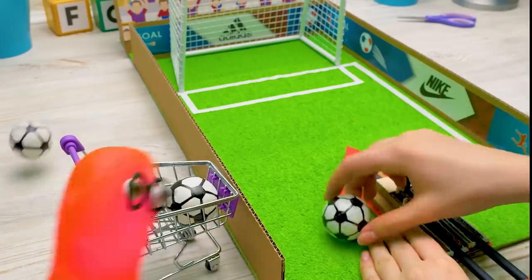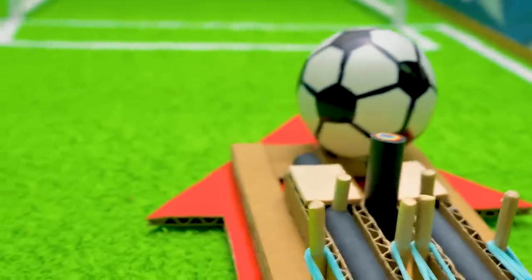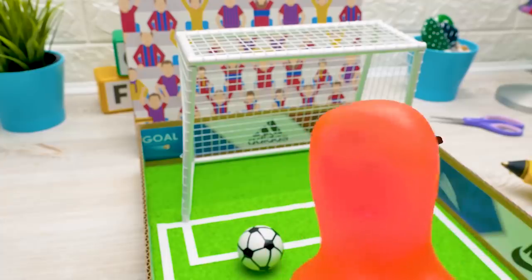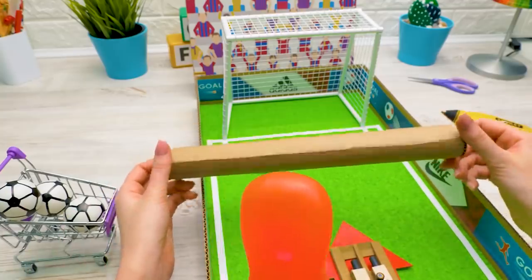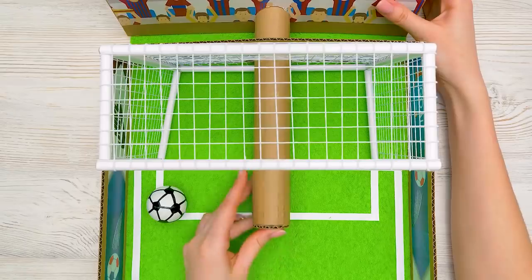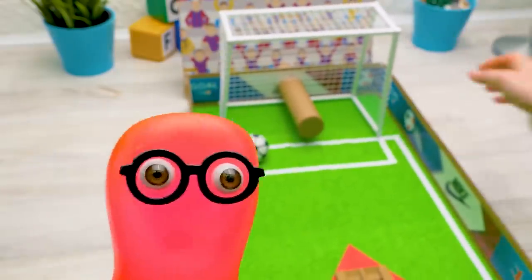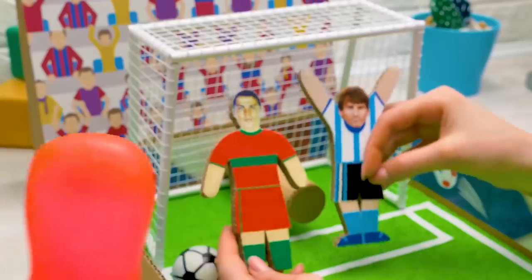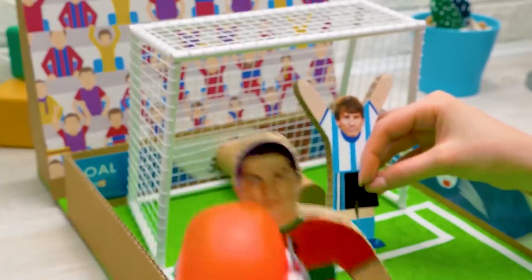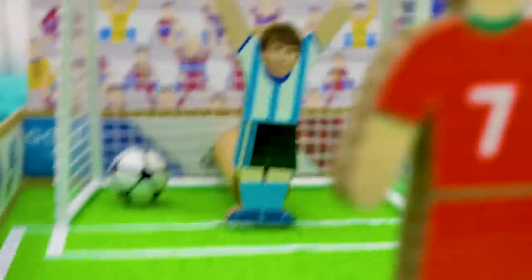Sam, bring the balls! Training! The forward is in position and — Goal! Sue, there's no keeper here. We'll fix it now — I've got a surprise for you: your training team! They are awesome! I knew you'd like them! Let's set one player at the goal and the second one near the ball! Shall we play, guys? BAM! Goal!